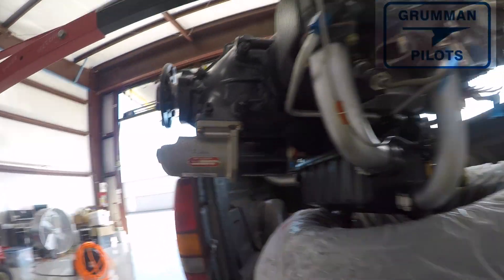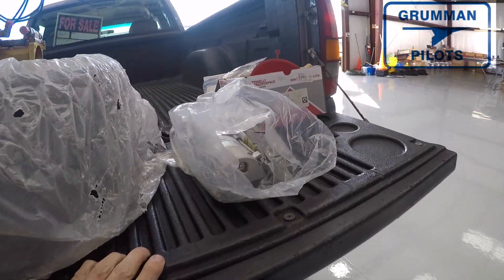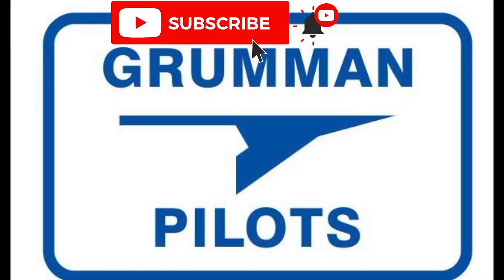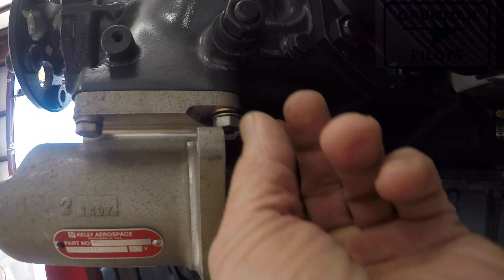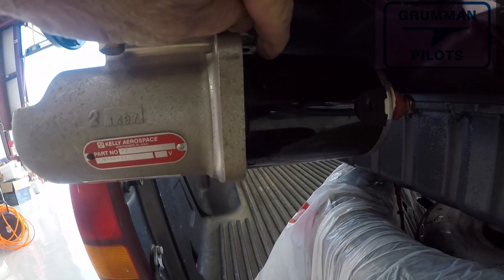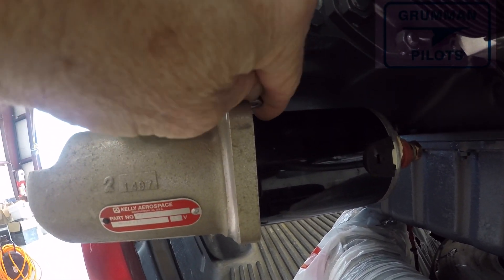We're taking this old starter off — which is brand new — and putting the new starter on, which is going with the airplane. Please subscribe, hit the like button, and hit notify to stay current with our content. This engine was purchased new from Lycoming in 2007.